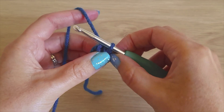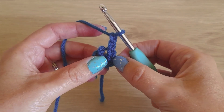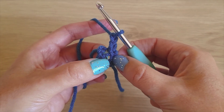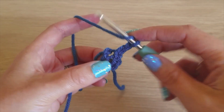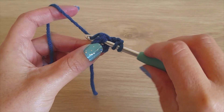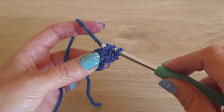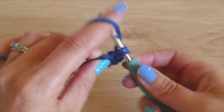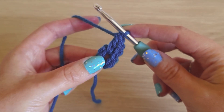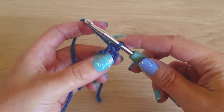Once you've made your loop, we're going to chain two and make 14 double crochets in the center of the loop. Yarn over, go into the center, yarn over and pull through so you have three loops on your hook, yarn over and pull through the first two loops, yarn over and pull through the last two. Repeat that until you have 14 double crochets, not including the chain two.